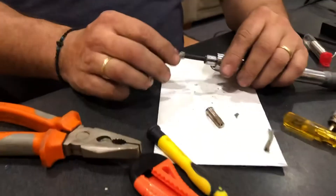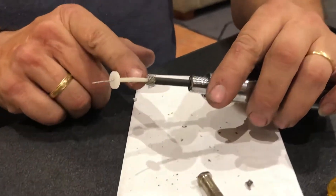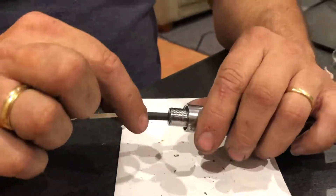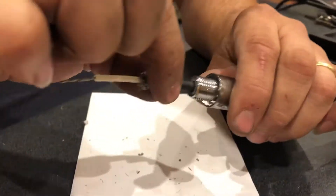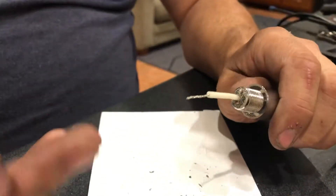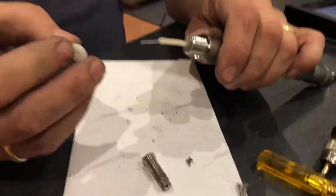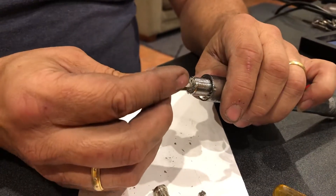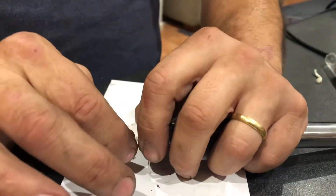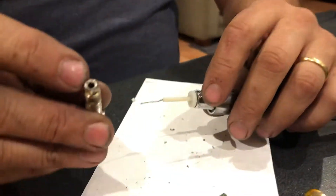I've stripped back the coax - here's the inner shielding and the business end of the coax. Basically you've got that plate there: that face pushes down onto that face. Then you have this plastic separator, which is very important because it separates the front part from the other side of the coax.